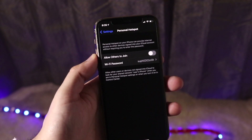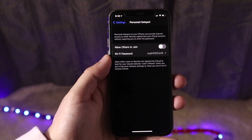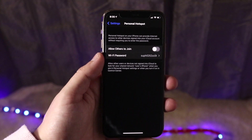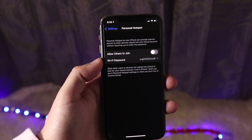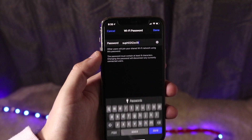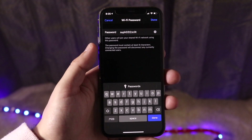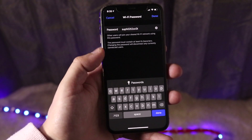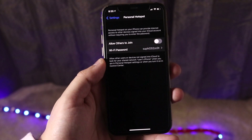But if you're using an Android device, a Windows PC, or anything that doesn't have your iCloud account associated with it, you want to enable this. Click on 'Allow Others to Join' and from there you'll be able to see this phone's name in the Wi-Fi settings on those devices. It'll ask you for the Wi-Fi password, and you can change this password to whatever you want — something simple like '111' so it's easier to connect.